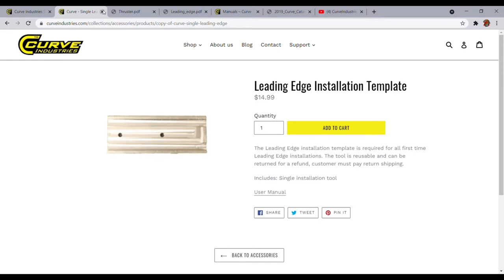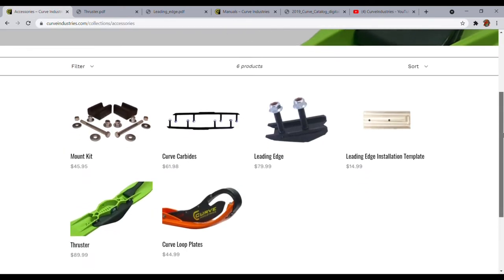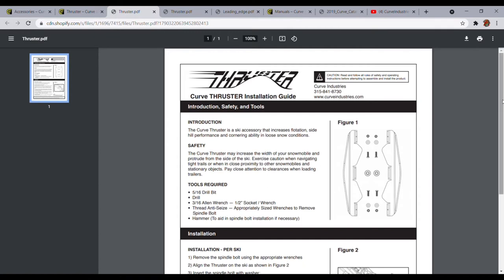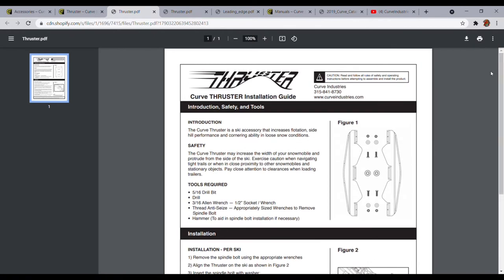I forgot to mention one more accessory — the Thruster. Like other brands out there, they have attachments that are going to help you get more inside bite or outside bite depending on your application and how you want to set it up. You can turn your ski based on the inside or the outside — it can help with additional flotation based on which direction you have it, or increase cornering and performance. Again, this has a manual on proper installation. I have not tried this and haven't seen a need for it in my application, but some people like to use these on their skis.